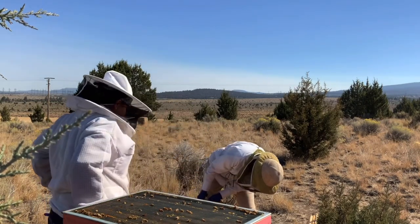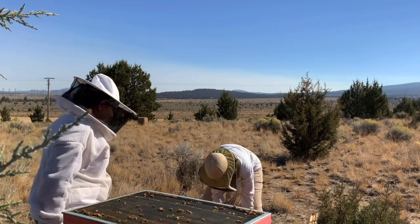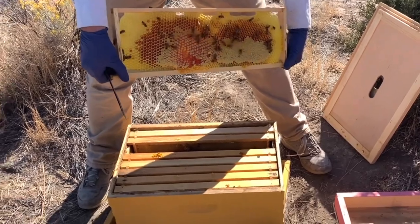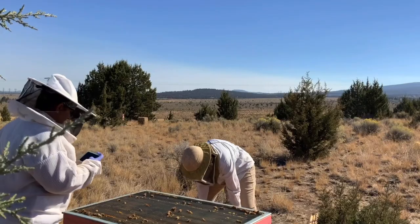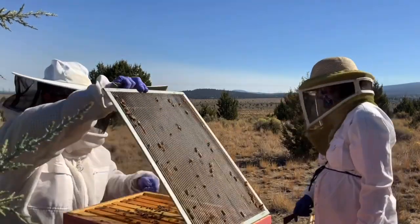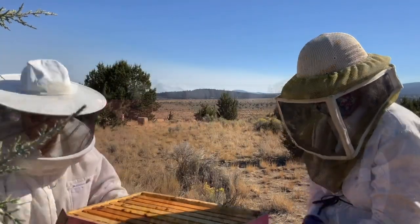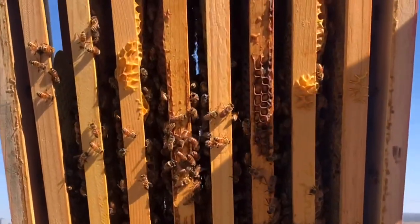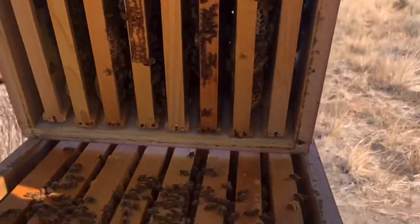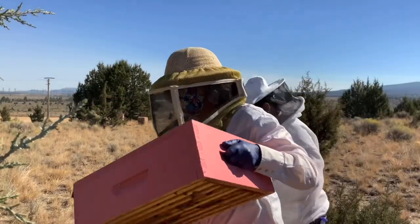So I think we want to take this one off. There's honey but not much — not much at all. Let's see if we need it down below. There might be a little bit of honey in here. There should be. They seem honey bound, so we'll take it off.